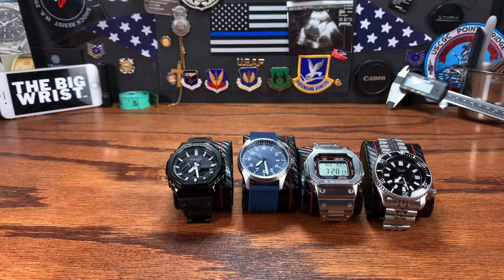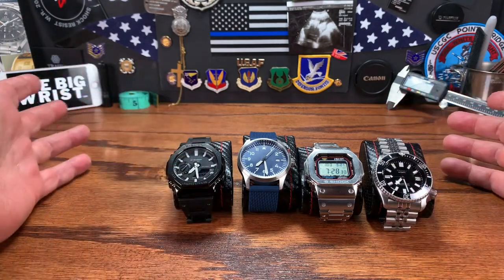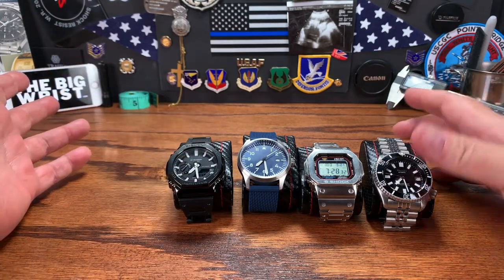Good morning watch fans. Today we're going to talk about something a little bit different — the beater watch. Everyone should have a beater watch. You should have a watch that you can just put on that's tough and durable and you haven't got to worry about it breaking or anything else. And here I have four examples of a very good beater watch.